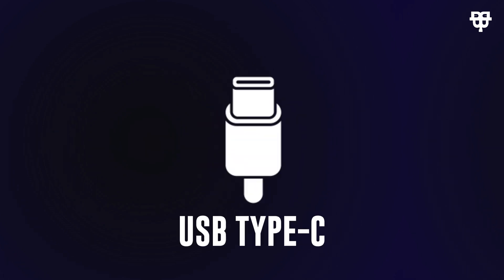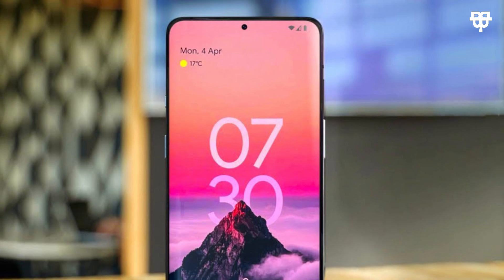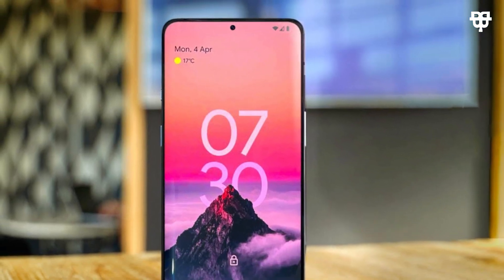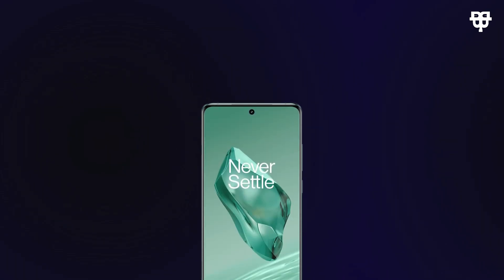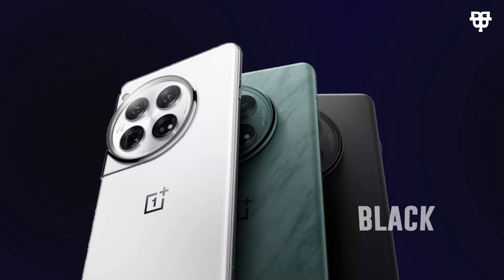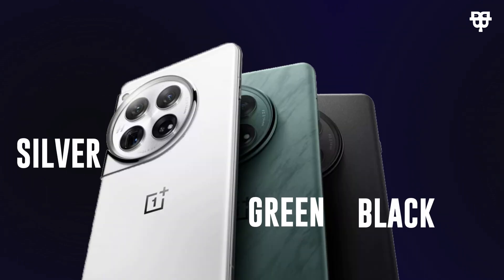Staying connected is a breeze with Bluetooth, Wi-Fi, and USB Type-C 3.2. Whether you are wirelessly sharing files, streaming music, or using the latest accessories, the OnePlus 12 has you covered. The OnePlus 12 is available in three stunning colors: black, green, and silver — choose the one that suits your style and makes a statement wherever you go.